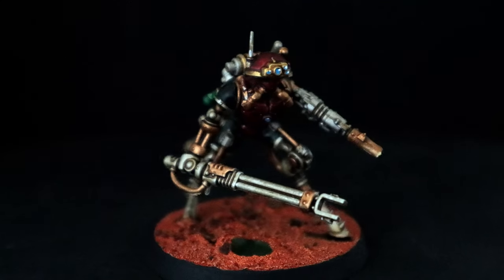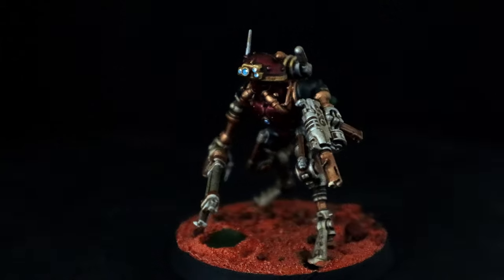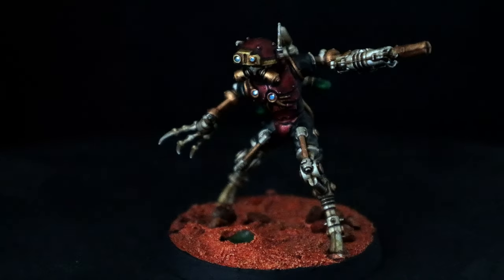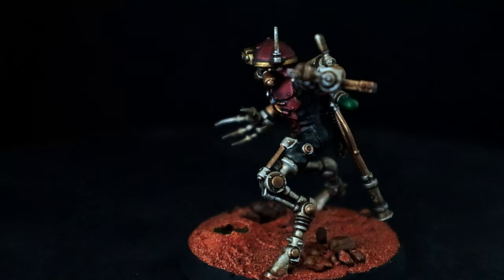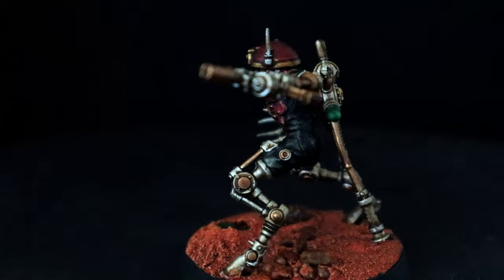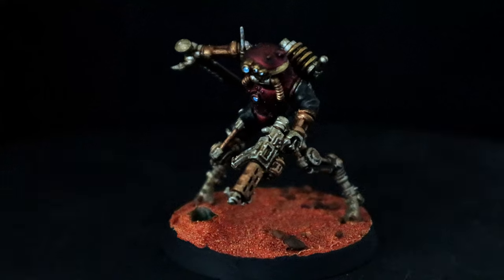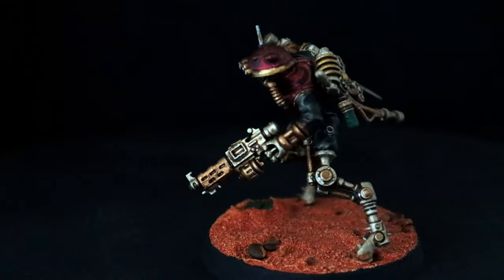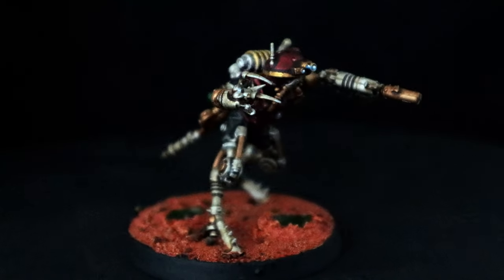We'll add a black rim around the base and these guys are done. I'm really happy with how they turned out — they're really weird. I tried to put them in different poses, I really like that one. I'll probably use them for Stargrave, or possibly Kill Team. They're very dirty, grungy Mars robots, and yeah, I'm really happy with them.